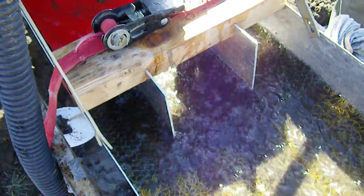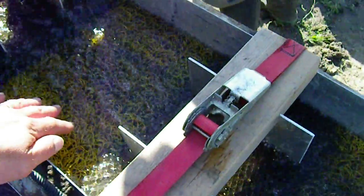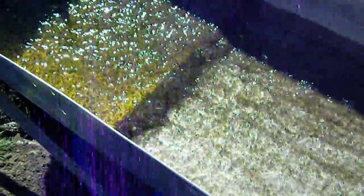Seems to be operating very nicely, everything is dancing in it. No lath, just miner's moss, then lath again, then miner's moss. This miner's moss has nothing underneath it, so anything goes through, works its way down on the bottom of the flow to go through the screen.